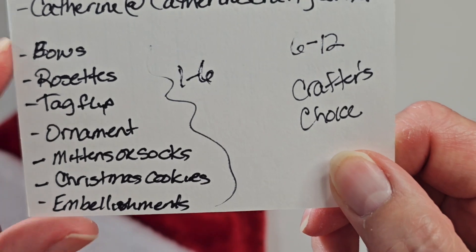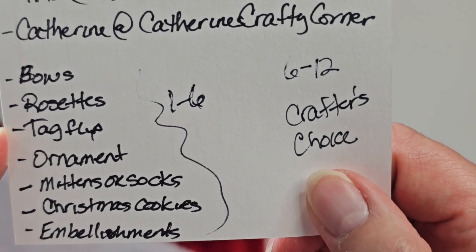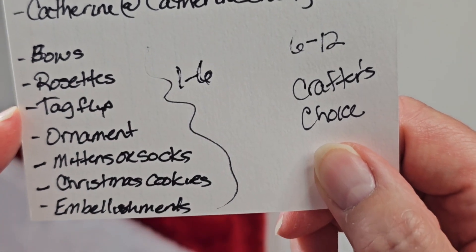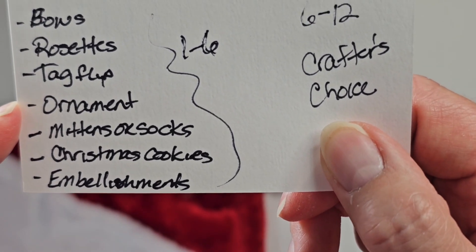We're supposed to have bows, rosettes, a tag flip of at least five tags, and they needed to be no larger than three and a half by five, I think. Ornaments, store-bought ornaments.